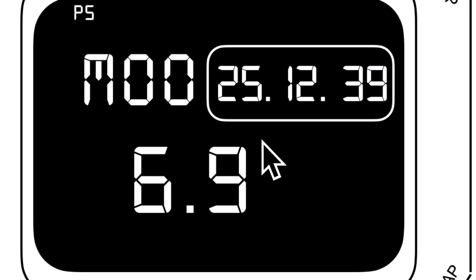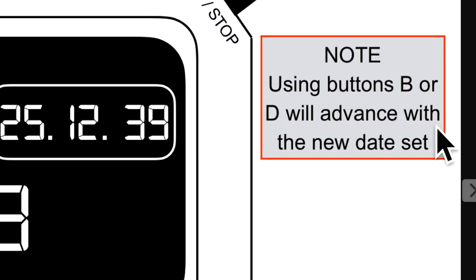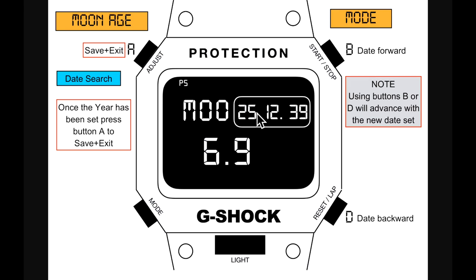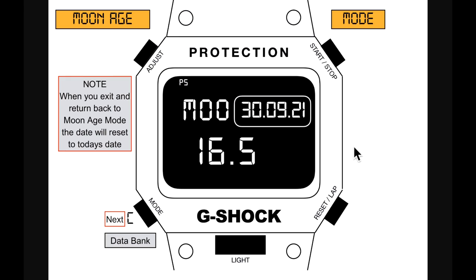The new date is set to 25th December 2039, giving the age of the moon on that date. Using buttons B or D with the new date will advance further — for example to 1st January 2040. Press A to save. Note: when you exit and return to moon age mode, the date resets back to today's date.